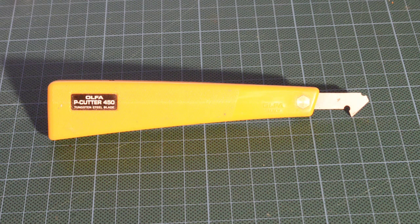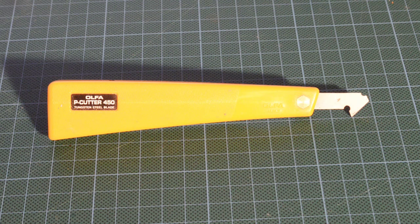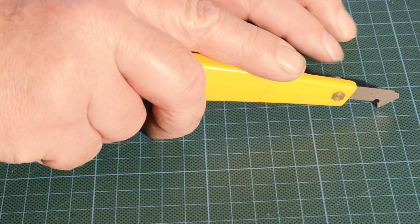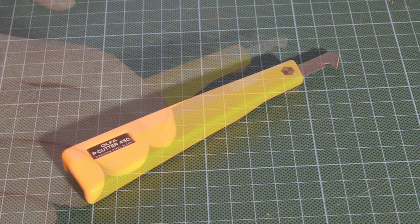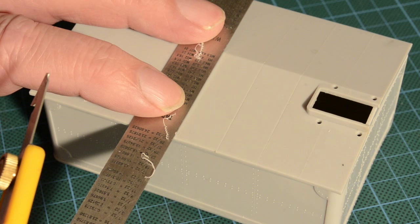With this tool I'm going to re-scribe the panel lines on the water tank. This tool is an Olfa P cutter 450. It's probably more familiar to plastic modellers than railway modellers, but it's used to carve out slots or gouge recesses in plastic. You do it by dragging this hooked blade across the surface, working it against a ruler, and it gouges out a channel. Older kits were produced with raised panel lines; the more modern trend is for recessed panel lines, and that's what I want on this water tank. So I'm going to use the raised panel lines as a guide and re-cut them as little channels.